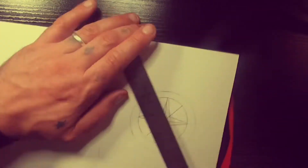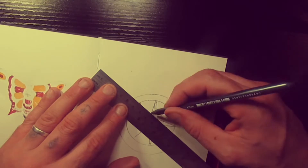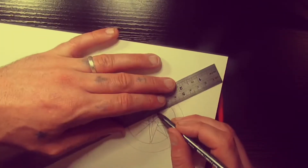And now we do 45-degree angle lines and form the stars here.